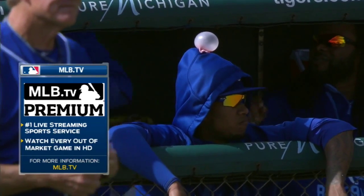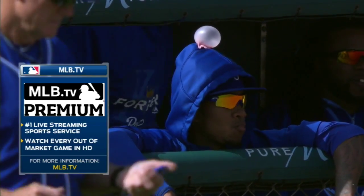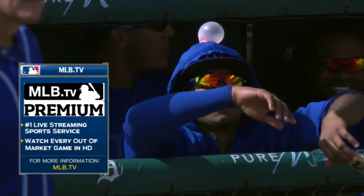Remember to keep up with the pennant races in true HD quality on MLB.TV. You can watch every out-of-market game live in HD with MLB.